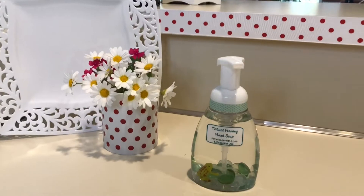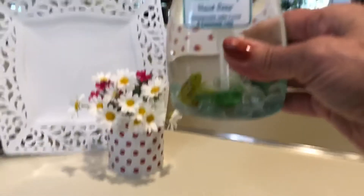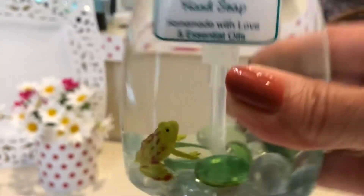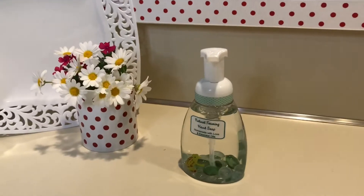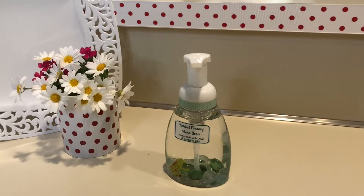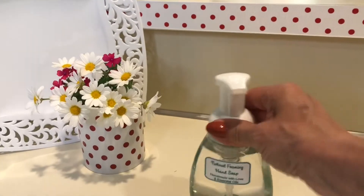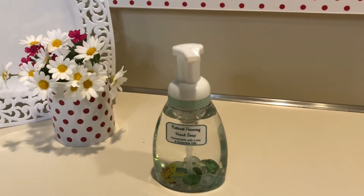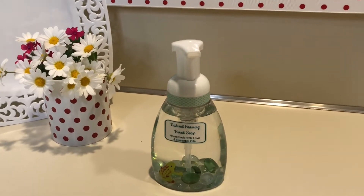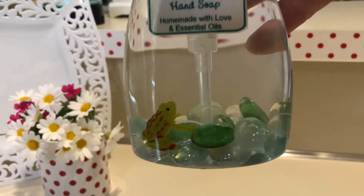So today we're going to make this beautiful foaming hand soap with a little frog in it. Can you see him? He's so cute. We're going to make that, but I know not everyone is artsy-fartsy. And I'm sure you'd like to know how to make some easy — super duper easy — foaming soap. So I'm going to show you that first before I show you how to make the frog.